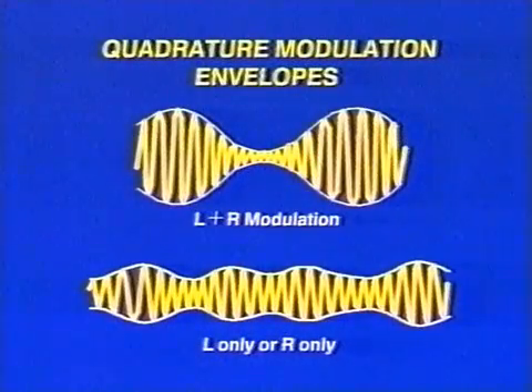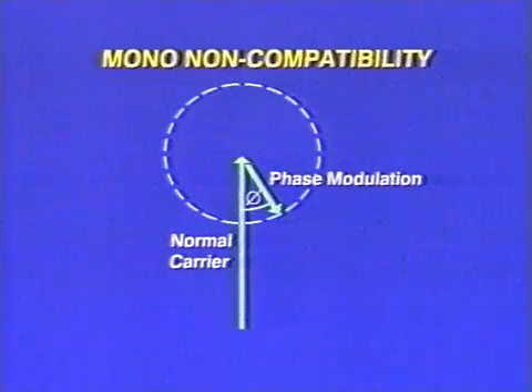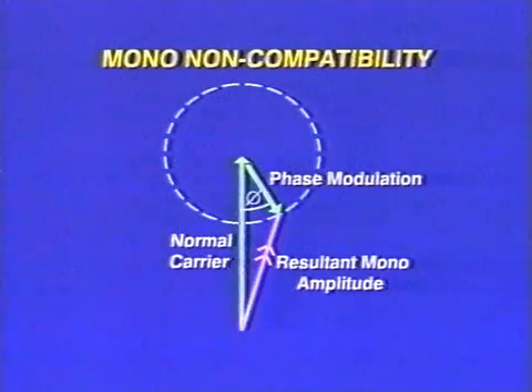A receiver having a synchronous detector is able to resolve these signals and extract the two different modulating components. But the main problem with ordinary quadrature modulation for carrying AM stereo information is mono compatibility. Whenever stereo information is present, the normal carrier will also be phase-modulated, resulting in amplitude changes or distortion on mono receivers using envelope detection, which increases with the stereo content.